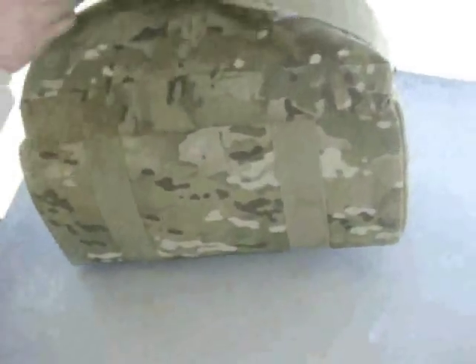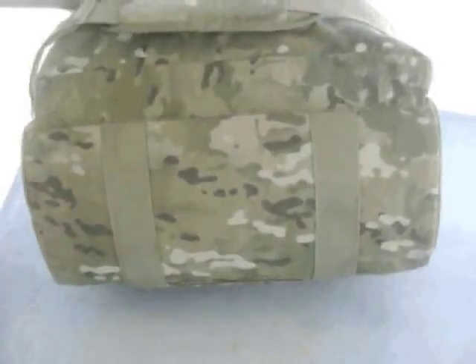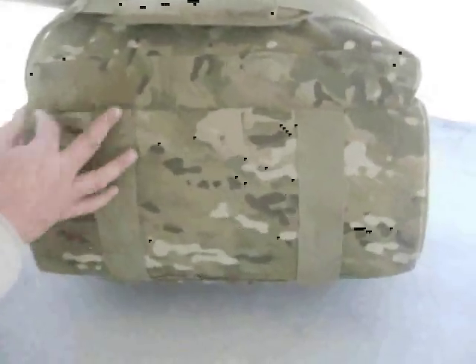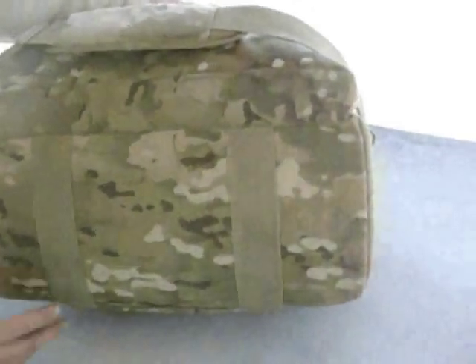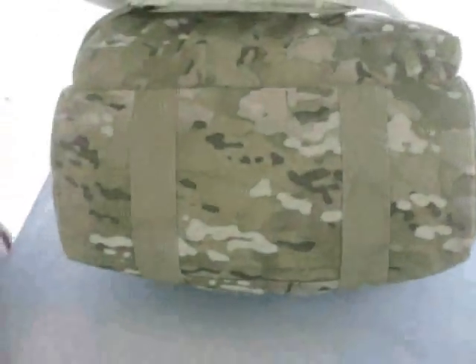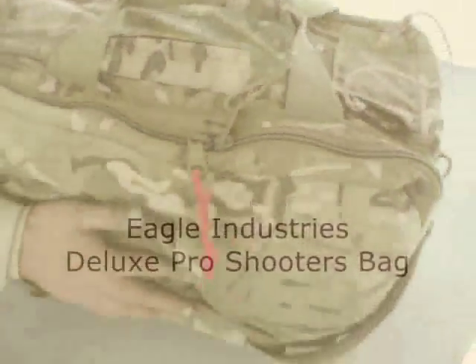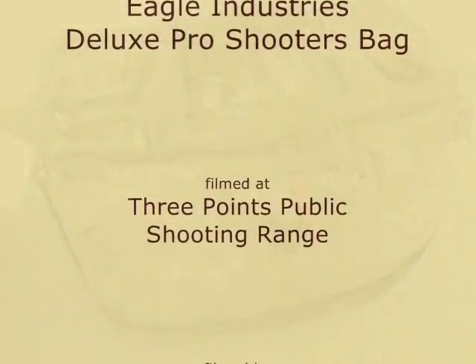That's my look at my Eagle range bag. This thing has been used quite a bit — it's been to many, many classes and ranges and in the back of a lot of trucks. And I don't even see any wear from over here; maybe a couple little bits of fringing on the side. But this thing is so tough. It's just incredibly durable.